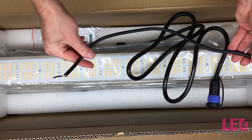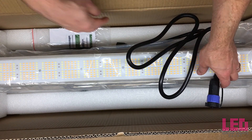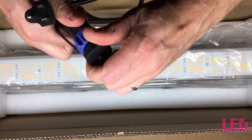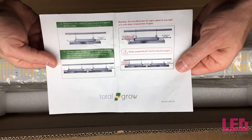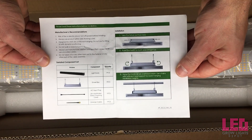This is the dimming cable — 0 to 10 volts, and that's optional. The power cable is a 120 volt plug, and this is the end that plugs into the light. It also comes with installation instructions on how to hang it, how to daisy chain it, and how to hook it up.